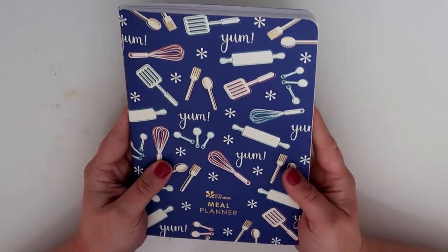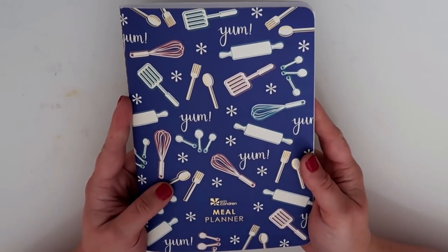That is my Erin Condren Petite Planner Meal Planner. Well, thank you guys so much for watching this video. Thanks for hanging out with me today and talking all things meal planning, menu planning, and homemaker stuff. I hope you guys are having a really good day. I'll see you in my next video. Bye!